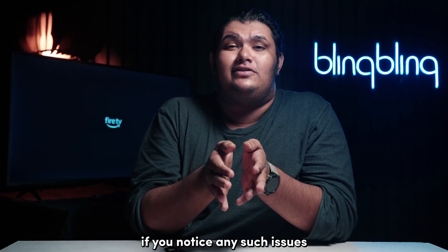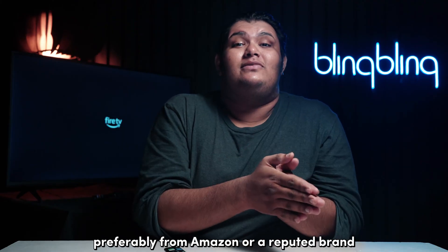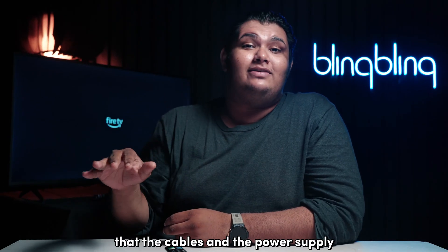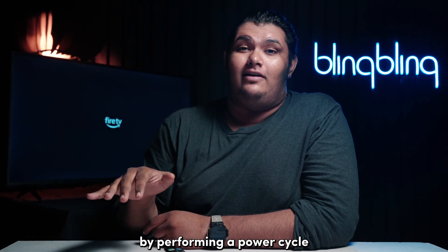If you notice any such issues, it is best to get them replaced as soon as possible, preferably from Amazon or a reputed brand. Now that you've ensured that the cables and the power supply are in the right order, let's refresh the Firestick by performing a power cycle.